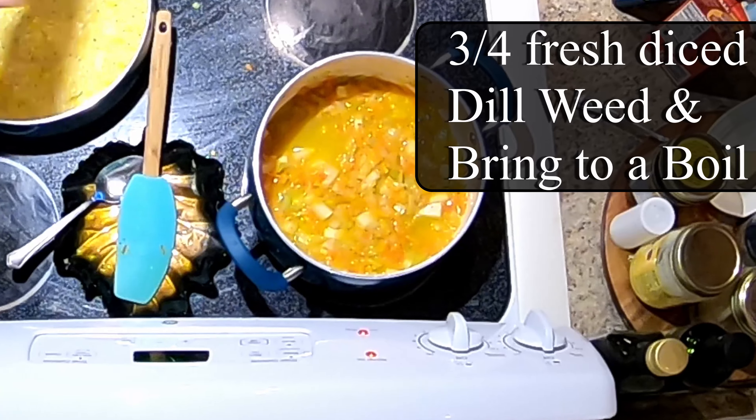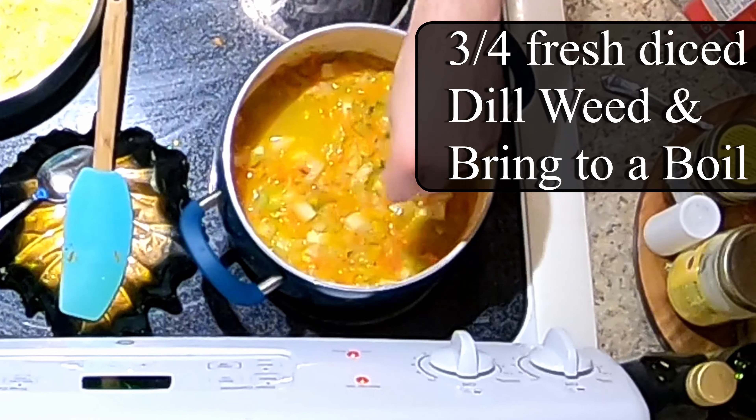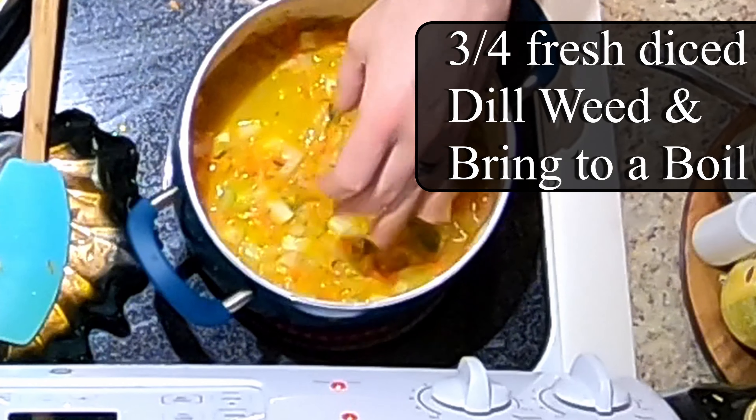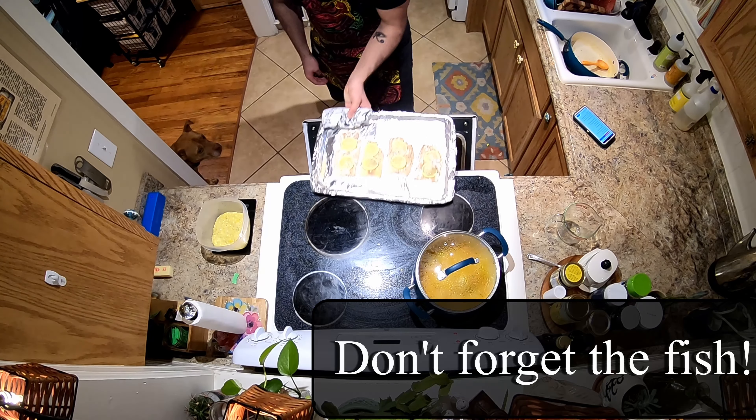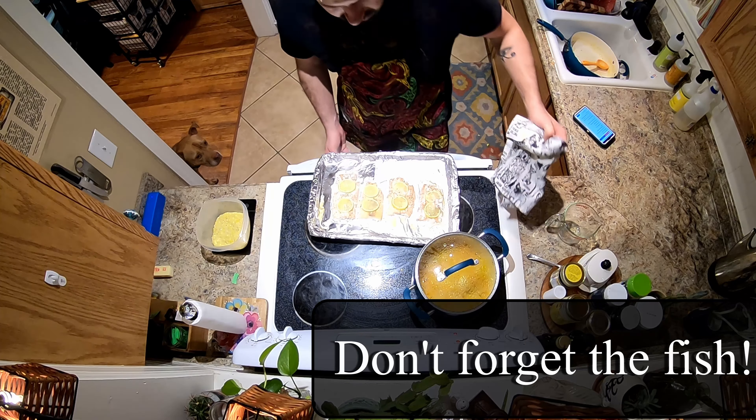Drizzle the salmon fillets with some olive oil, throw on some salt and pepper, top them with lemon slices. Heat up a large pan, throw in three tablespoons butter, half cup chopped celery, half a cup chopped onion, and half a cup chopped green bell pepper.